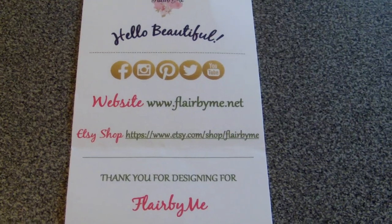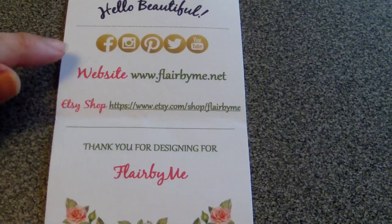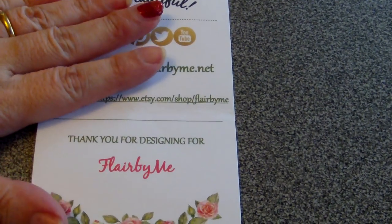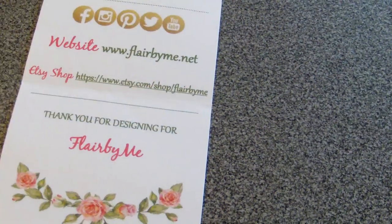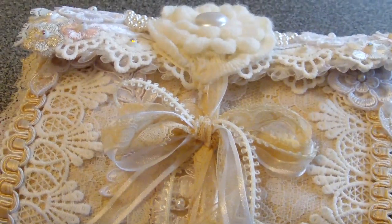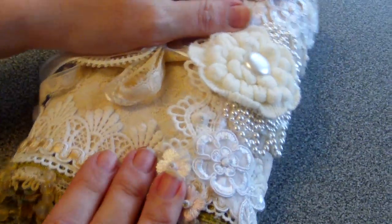Hi everyone, project share! This is my first design team project for Flair by Me. I'll put all the links down below in the description box. Our first project had to be either a banner or a fabric lace book, and I decided to make a fabric book. Mine is inspired by the talented Jeanette Bagley — she is Scrapping Happy XO Crafts here on YouTube. This is how my fabric book turned out.